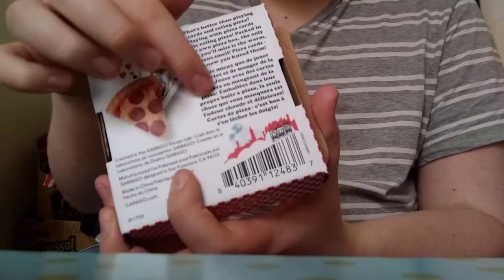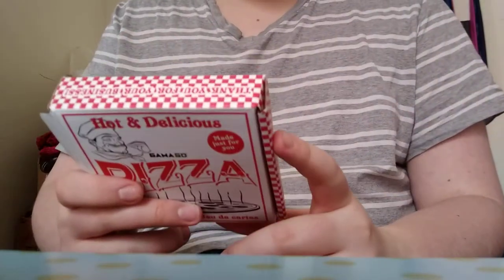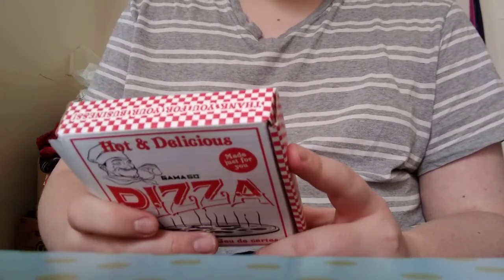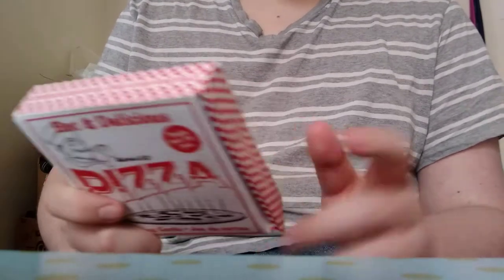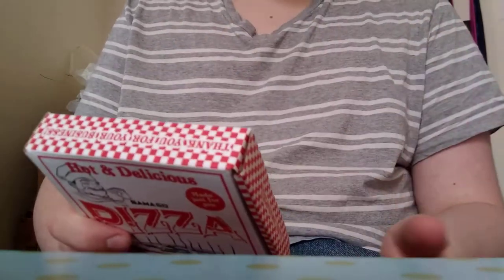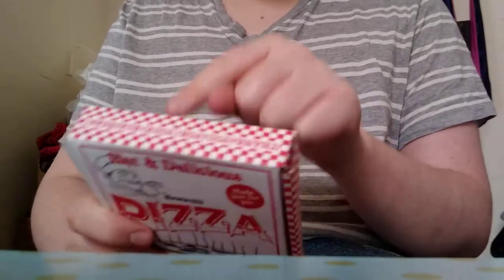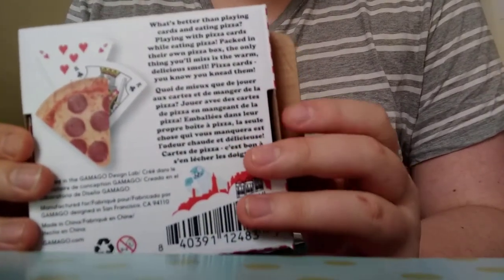There's a little paragraph here. It says: 'What's better than playing cards and eating pizza? Playing with pizza cards while eating pizza. Packed in their own pizza box. The only thing you'll miss is the warm delicious smell. Pizza cards, you knead them.' — spelled K-N-E-A-D, like kneading dough, one of the steps to make pizza.